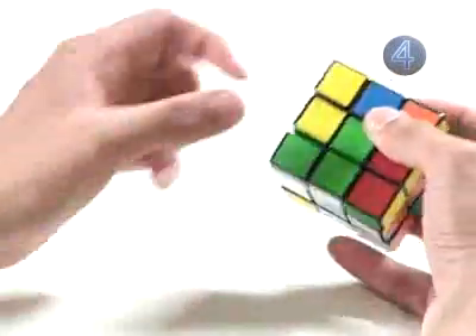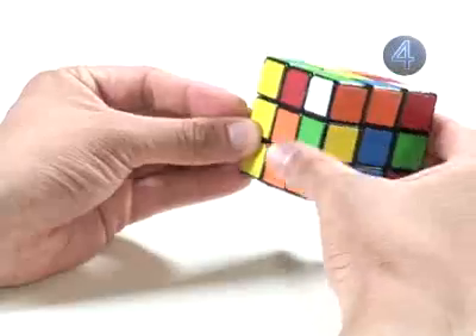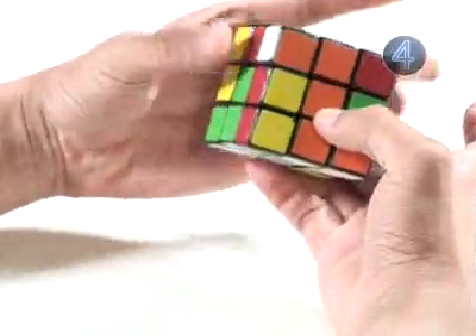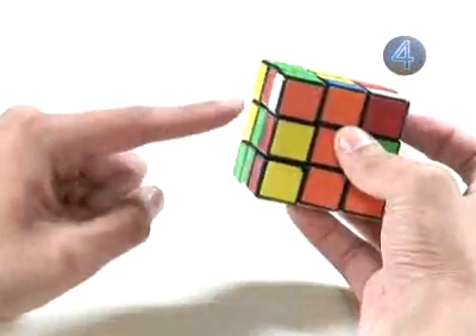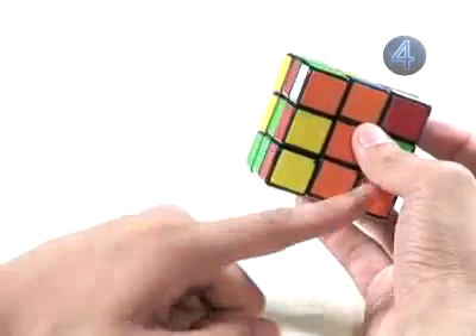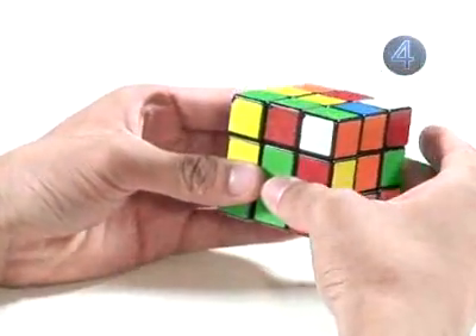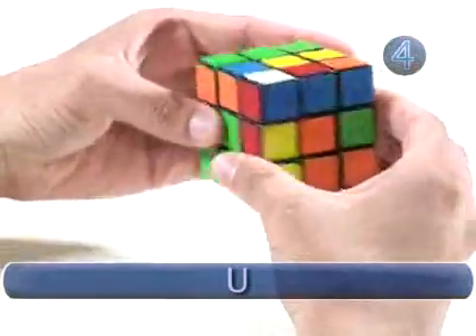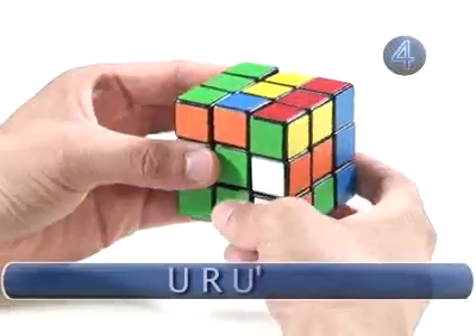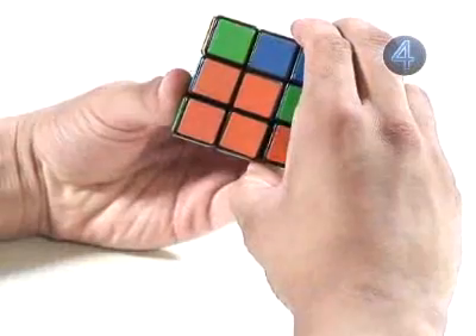Now that we've solved two corners, we solve our third: the green, orange, and white corner. We line it up between the green and orange face. This time the white sticker is on the left face (the green side), as opposed to the right face (the orange side), so we face the green side toward us and use this algorithm: top clockwise, right face clockwise, top counter-clockwise, right face counter-clockwise. Now we have solved three corners.